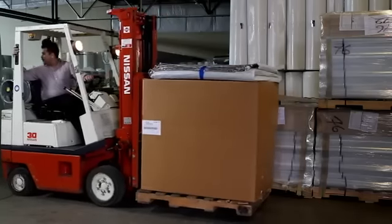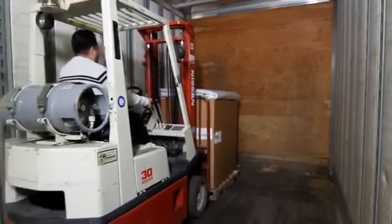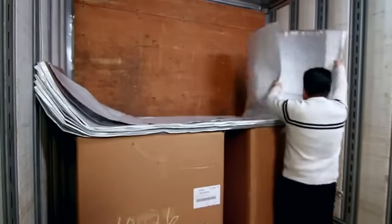Your other option is to place the blanket on top of one of the first pallets you load and move it in with a forklift. Unfold the blanket over the two pallets, making sure that the edges are curved up along the sidewalls of the container.